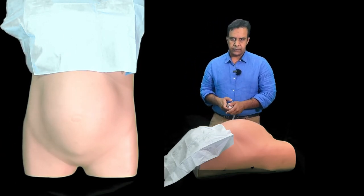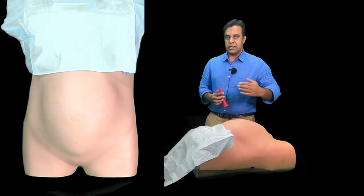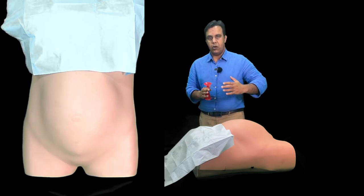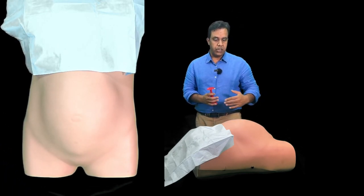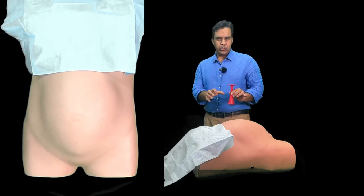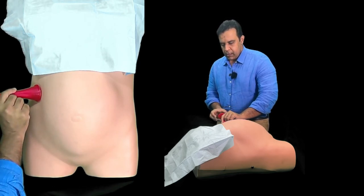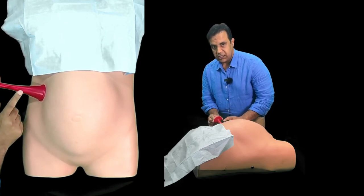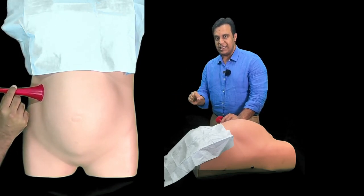At the end, using the Pinard stethoscope, listen to the cardiac sounds of the fetus. Where you need to listen is on the back side of the fetus, between the two shoulder blades. To determine that you are in the right position, feel for the flat curved surface and place the stethoscope in the middle of that area. The wider part should go on the tummy of the mother. Put your ear on the opposite side and do not touch the stethoscope when you are listening. At the same time, feel the pulse of the mother so that you are not mixing it with her pulse.